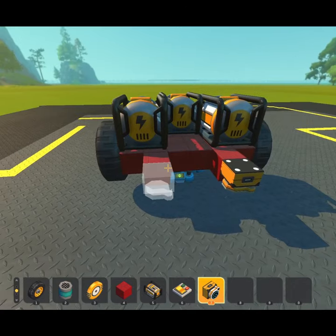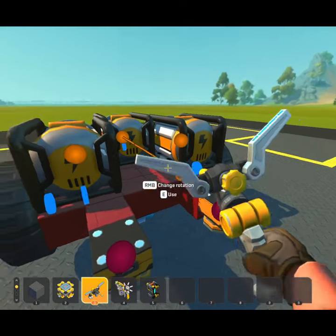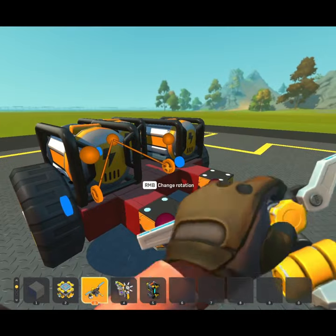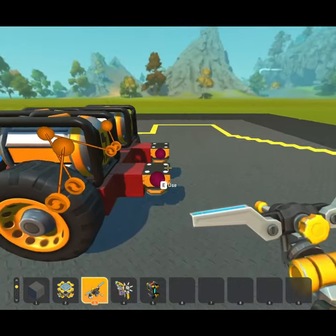Color sensors on the front should be placed a block or two wider than the line that the bot is going to follow. As for connections, the center motor goes to the inside bearings that rotate forward, and the outer motors are connected to their respective outer bearings set to rotate backwards.